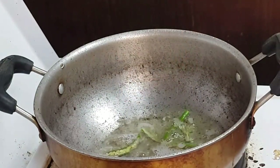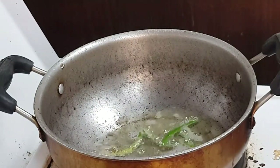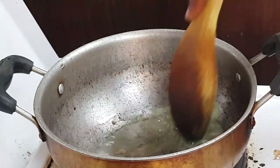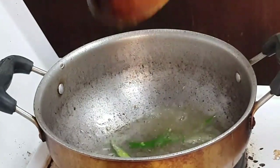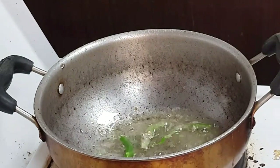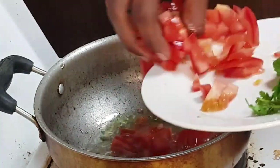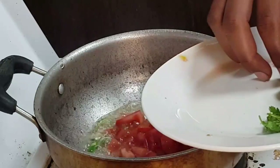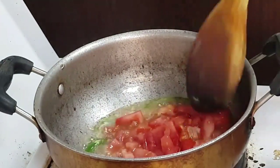Add green chili. Then add the chopped tomatoes — 2 is enough. Mix well.